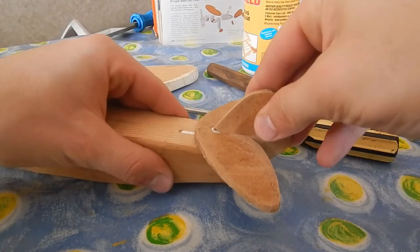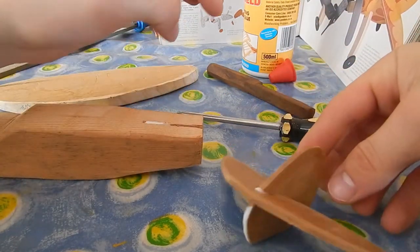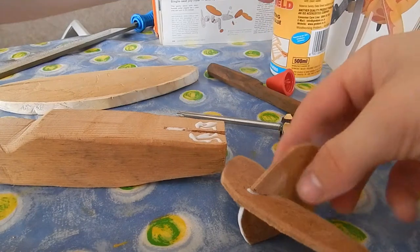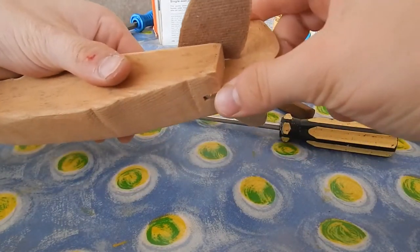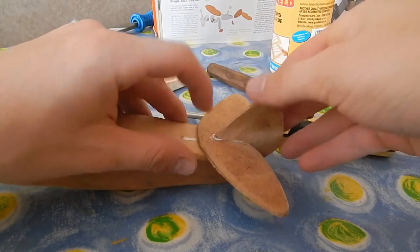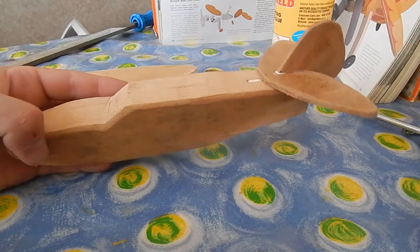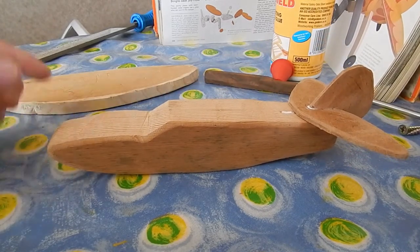Squeeze it in there until the bottom is equal to the fuselage so it fits nice and tight. You can also put a little bit of glue over here, just like that. Then squeeze it in there, make sure it is nice and flat, and press on top. That's how you put the tail section together — it looks quite nice.